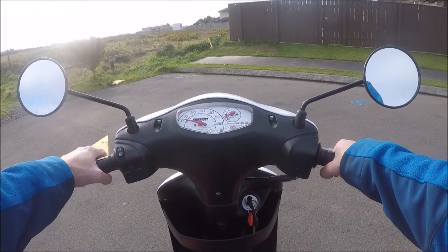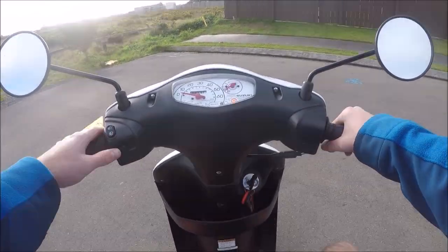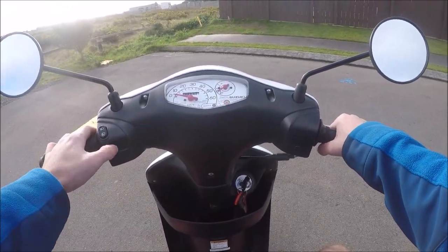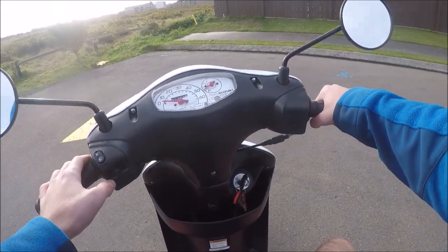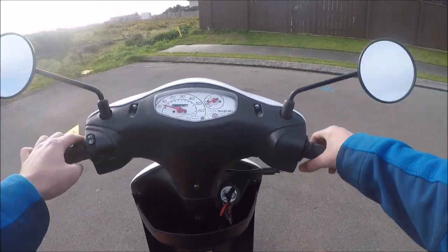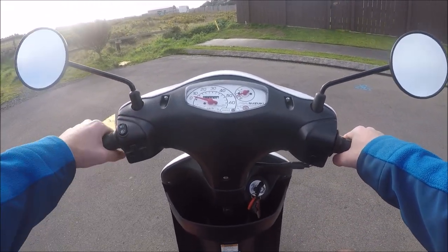In your left hand is your rear brake. The switch here is your high and low beams. Then you've got your indicators — move it side to side to indicate and press it in to cancel. Indicators on a scooter don't self-cancel like they do in a car.